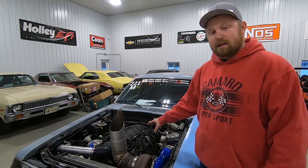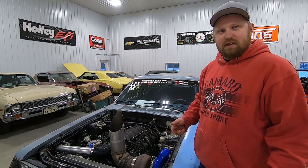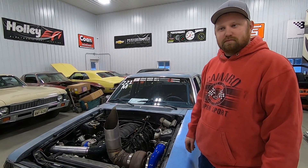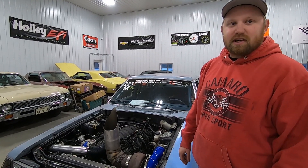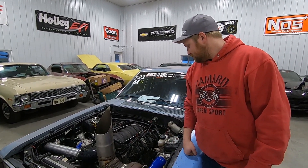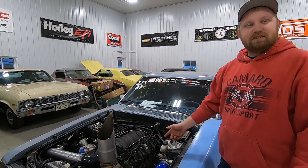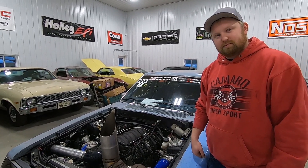We disassembled the engine, and when we got it we weren't planning on gapping the rings. We bought a new set of rings because from sitting locked up they were just nasty. Since they were new, we probably just checked the gap — they're probably somewhere around 25 thou. It's got 799 heads, BTR 660 springs, BTR Little John Motorsports Stage 2 cam, ARP head studs and LS9 head gaskets, and other than that it's bone stock.